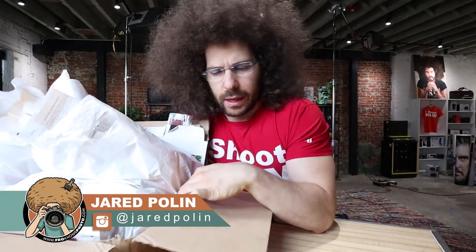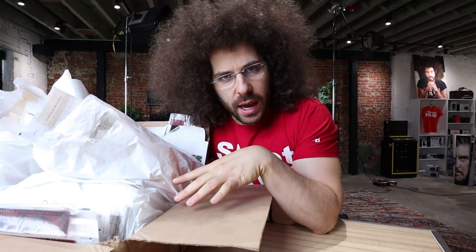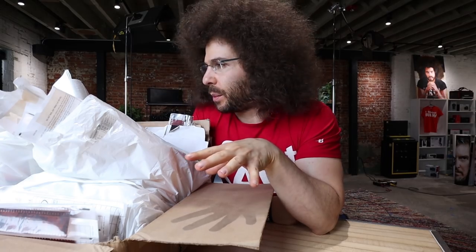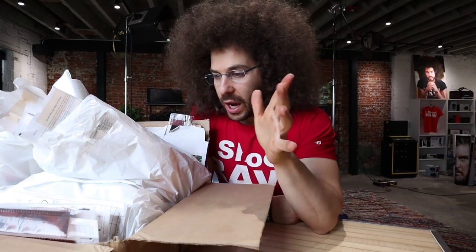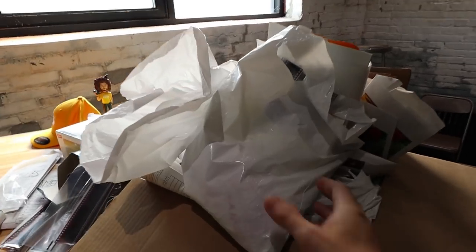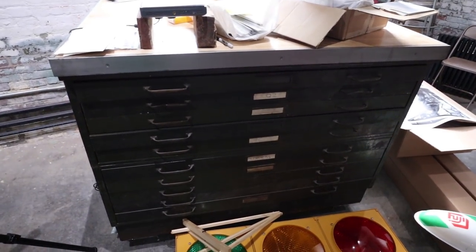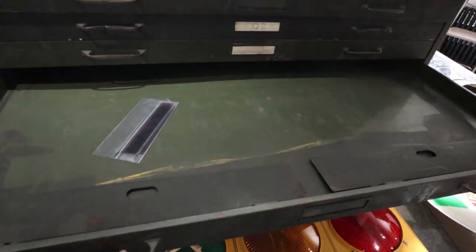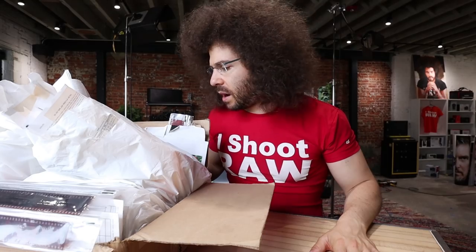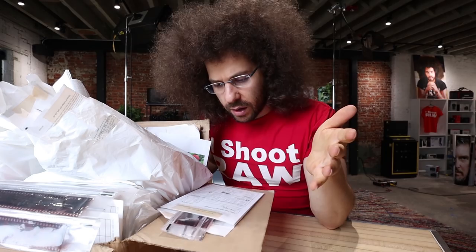I've got a box of my negatives — this goes back into the 90s and probably into the 2000s a little bit, and a little bit of college. It's just random negatives all over the place and I want to go through them to see what they are, maybe scan some into the computer and organize them into the flat file, which I'm actually standing on right now.